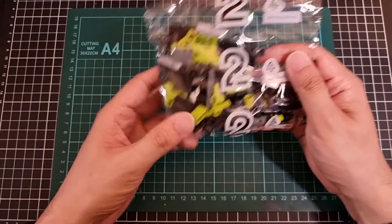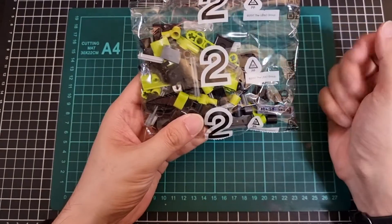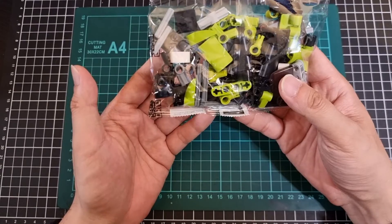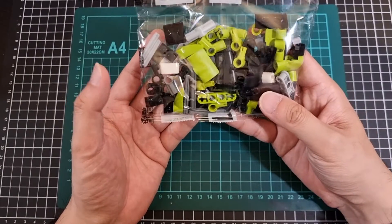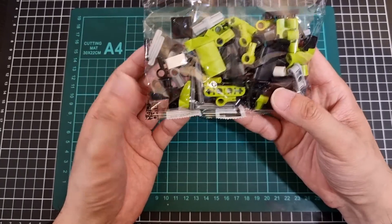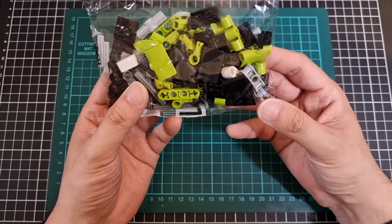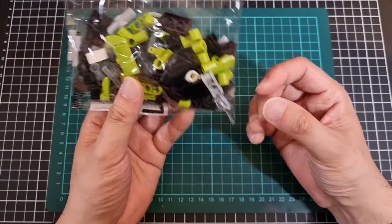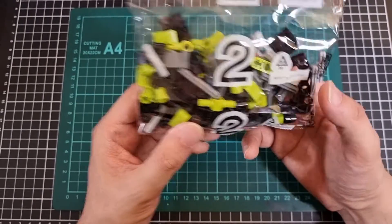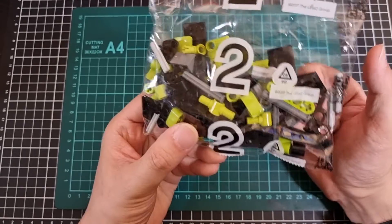Small bag number two is a similar concept to small bag one. This time we've got a decent array of green and black pieces with a few other colors intermixed — still a lot of your pin connectors and things like that, with some other pieces in there as well.